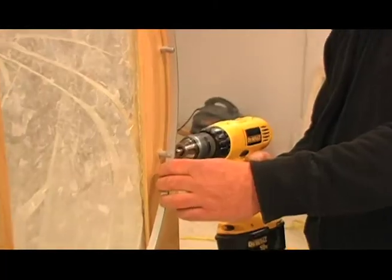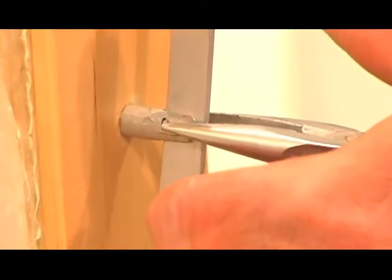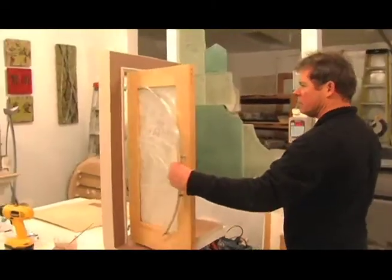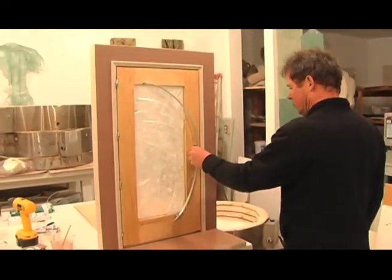Now the custom door handle is fastened with needle pins. And there it is — a finished one-third scale prototype of a front entry door.